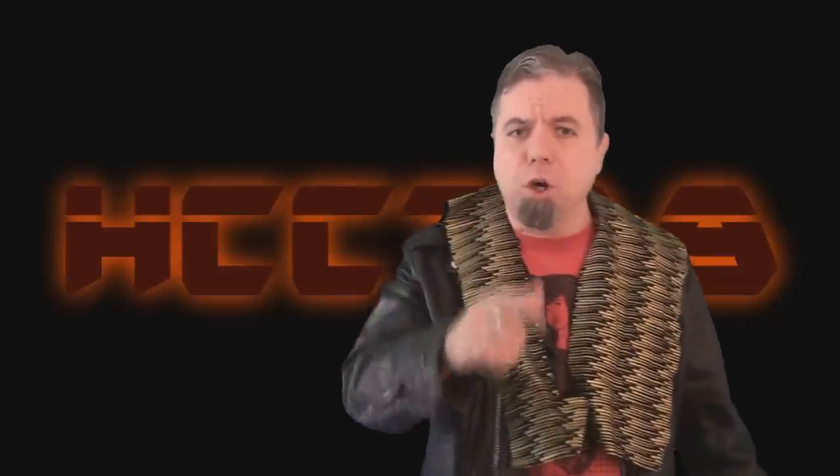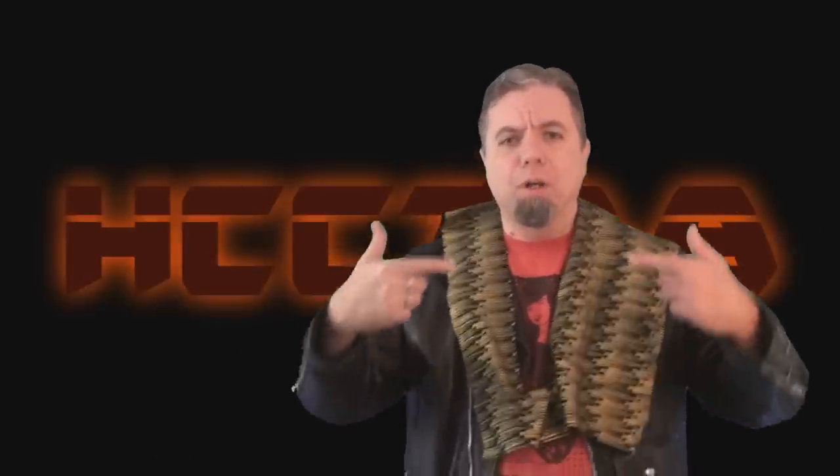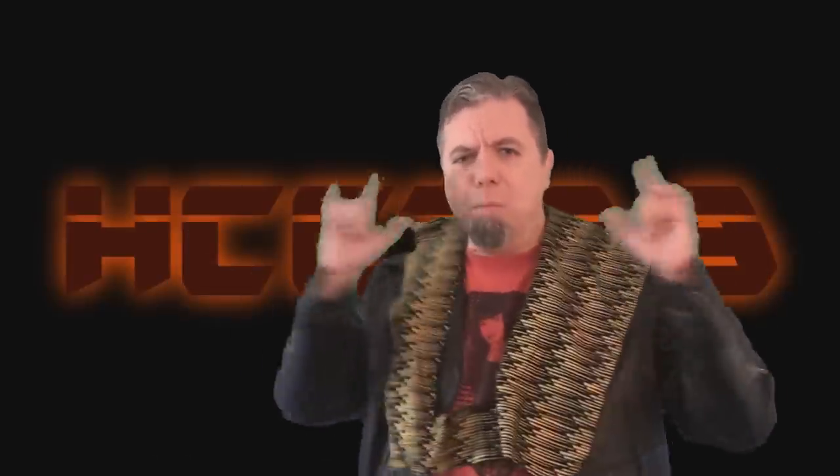Hello everybody and welcome to the show. We are going to talk about Destro's Iron Grenadiers again. I am wearing black, I am wearing red, I am wearing gold — I'm ready!